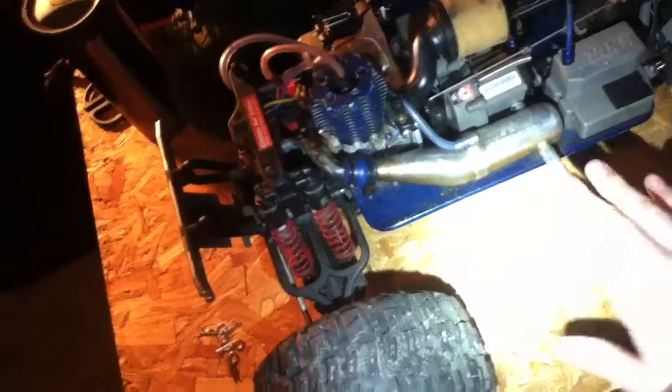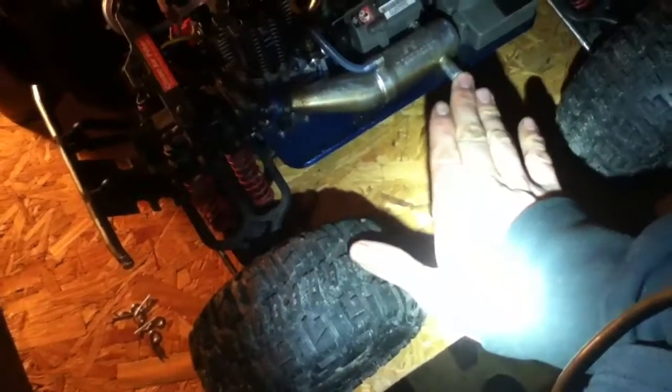I'll have to figure something out for that because the exhaust sits at about the same height as the tire. It has stock plastic bumpers — I wish they were metal because it would look a lot better. I'm not going to tear it all apart tonight, but once I get the bearing and a new remote, I will make sure to do a video on this.